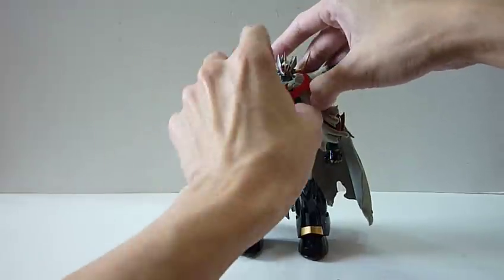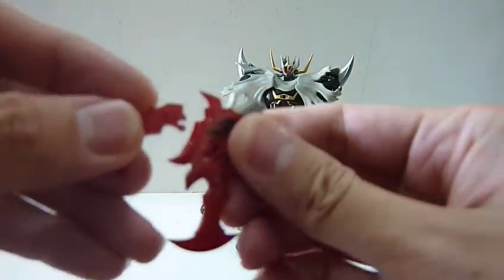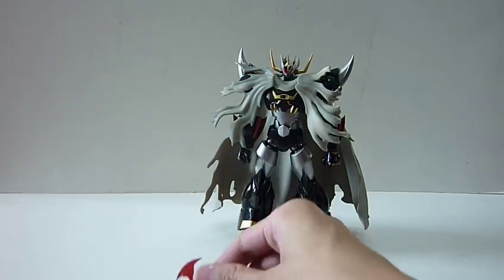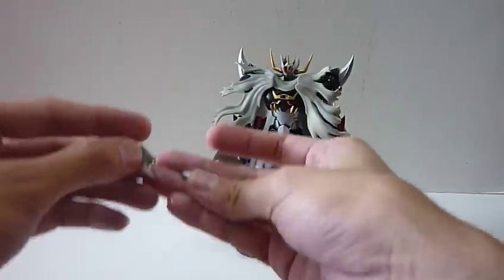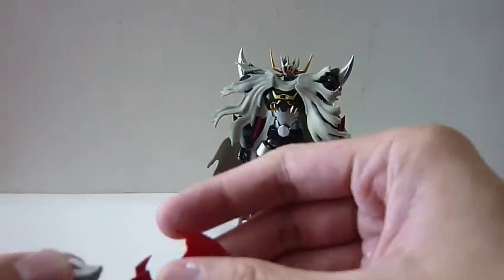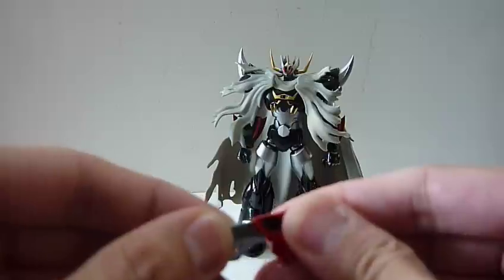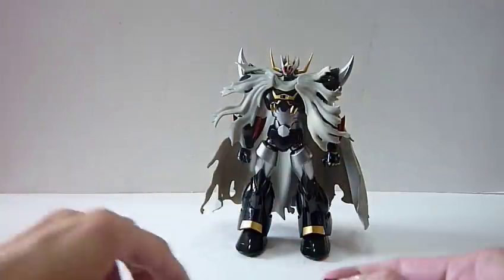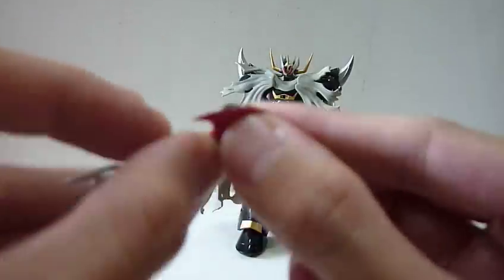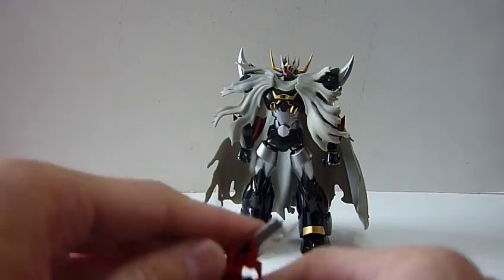So in terms of weaponry, apart from a giant sword that he has, you can actually take this out. This part tends to fall out easily, but you can just clip it back in. Once you take this out, you can actually pull these two parts out - they will form the gun. What comes in the box is these two additional silver blades. All you need to do is just plug it in this way to form the gun. There's an open hand for you to put it in, and one gun is there.